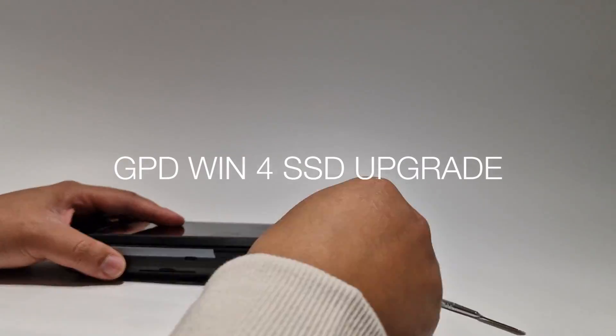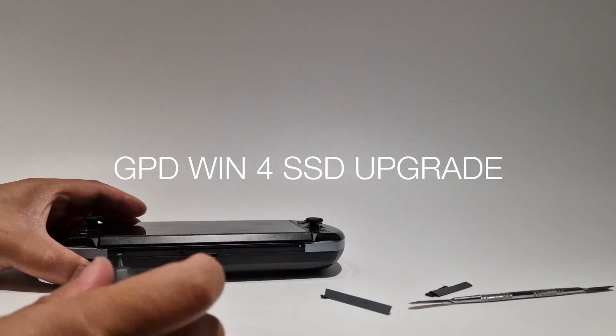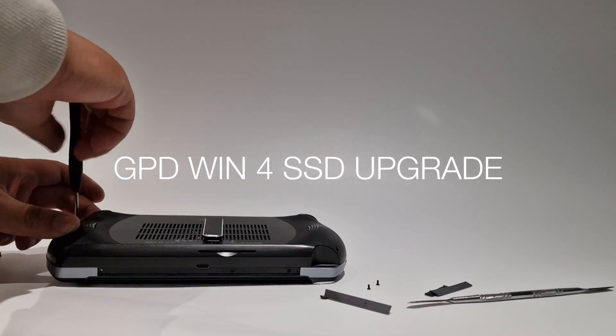In this video I'm going to be upgrading the stock SSD from 1TB to 4TB on my GPD Win 4.